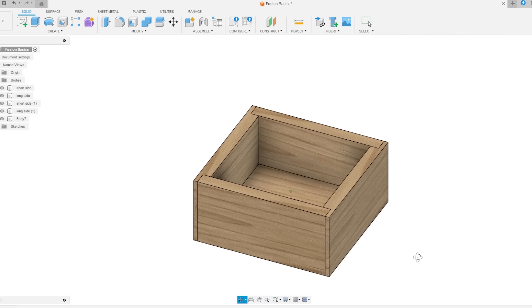There you go — the down and dirty on how to use Fusion 360. It's a really awesome program, so give it a shot. Thank you to everyone over on Patreon for supporting me and this channel — you guys are amazing. Now get in your shop and build something awesome.